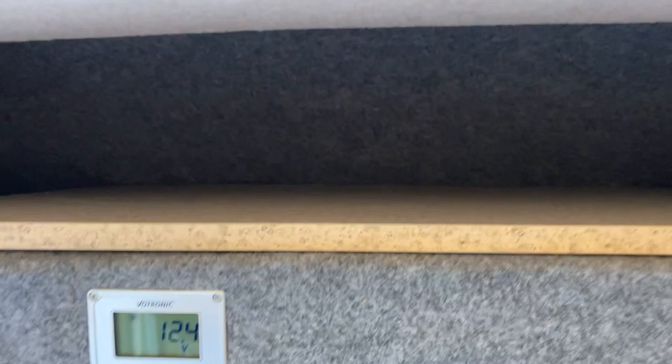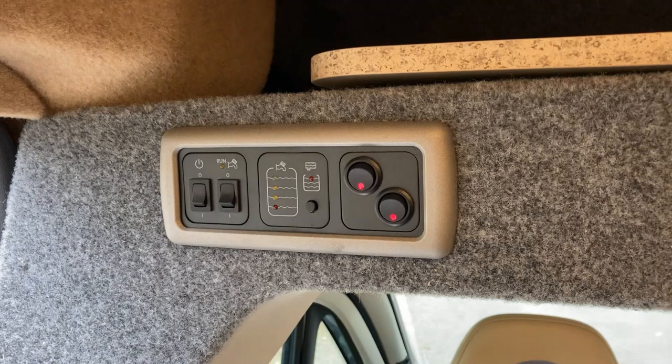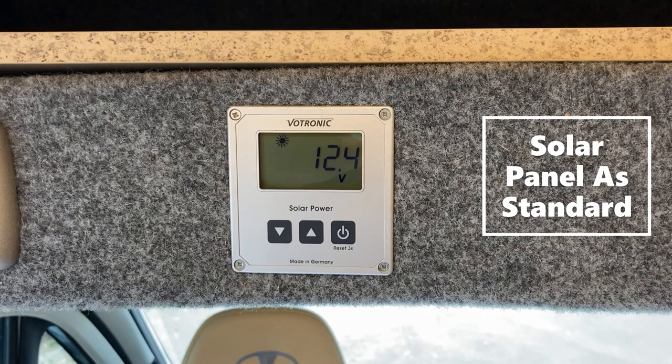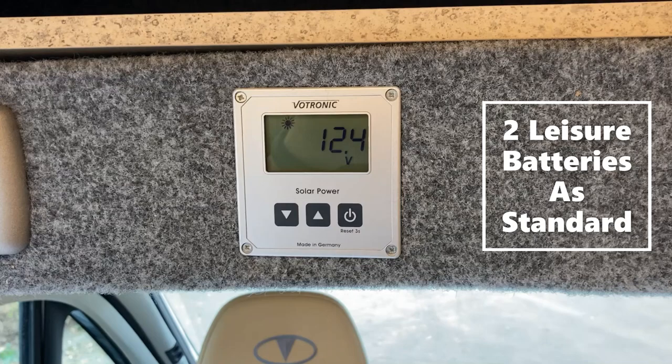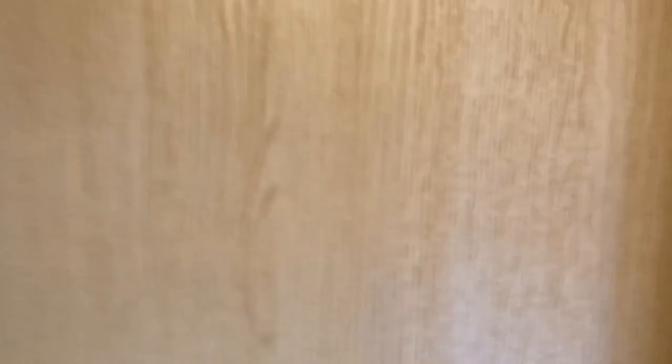At the front of the van you have your distribution panel with water level indicators, light switches, pump running switch and main 12-volt switch, along with your solar regulator. The van comes standard with a solar panel on the roof and twin leisure batteries situated just underneath the driver's seat. As you can see with a little sunshine it's currently in operation, charging the batteries — showing 12.4 volts at the leisure batteries.